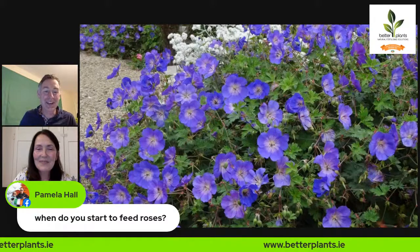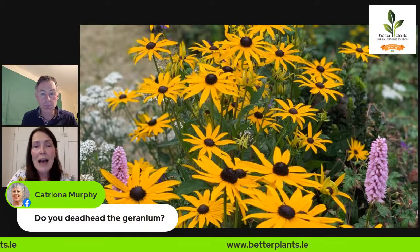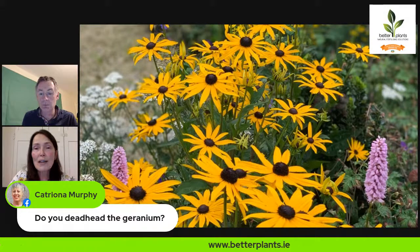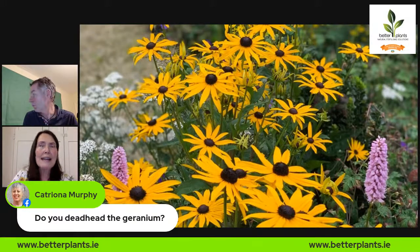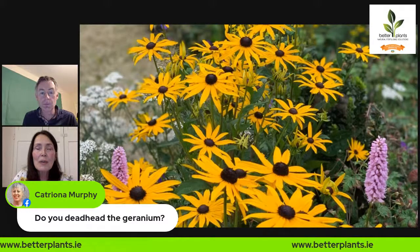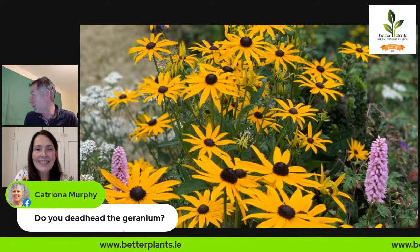Another favourite for late colour is Rudbeckia Goldstrum. There are tons of different rudbeckias but this one isn't too tall. My garden is very windy so tall ones inevitably flop because I don't get to stake them. Rudbeckia Goldstrum spreads a little bit but not too much, lasts for months - starting around end of July, even when the first frosts come. The yellow petals fall off and you're left with a gorgeous brown seed head which the birds enjoy over winter.